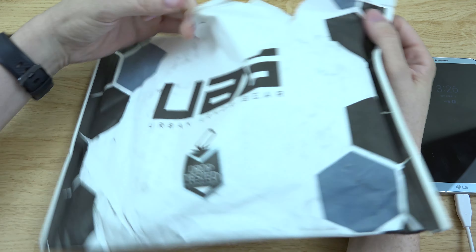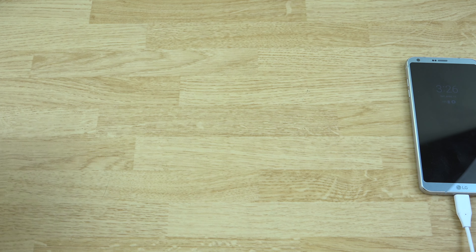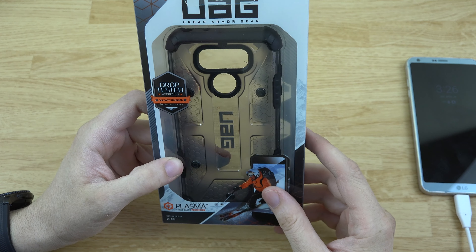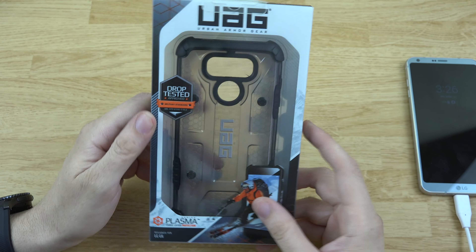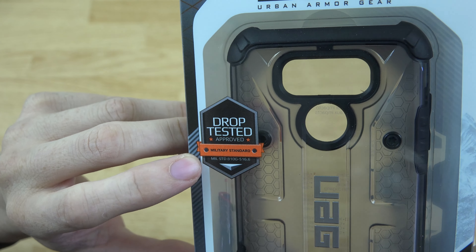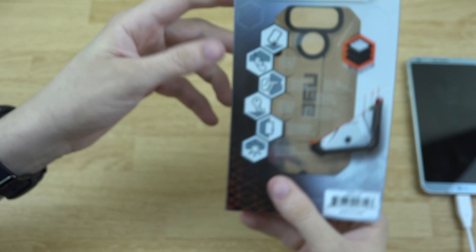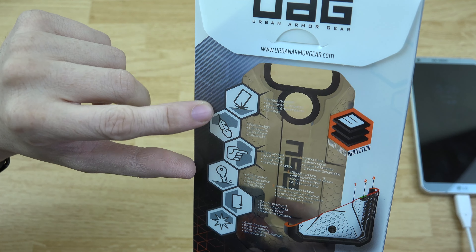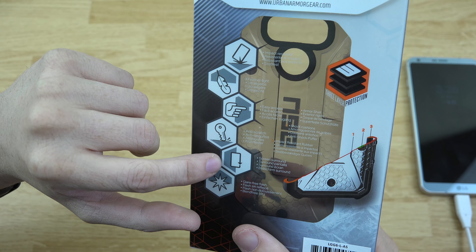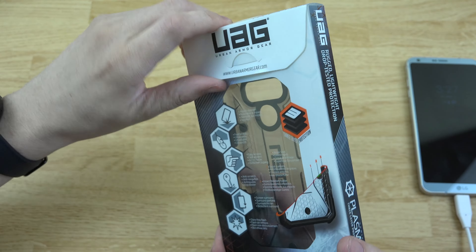Here's the case — it is drop-tested, approved to military standard. There are the specs: MIL-STD-810. On the back it is impact resistant, feather light, easy access, anti-scratch screen surround, and glare-free flash.